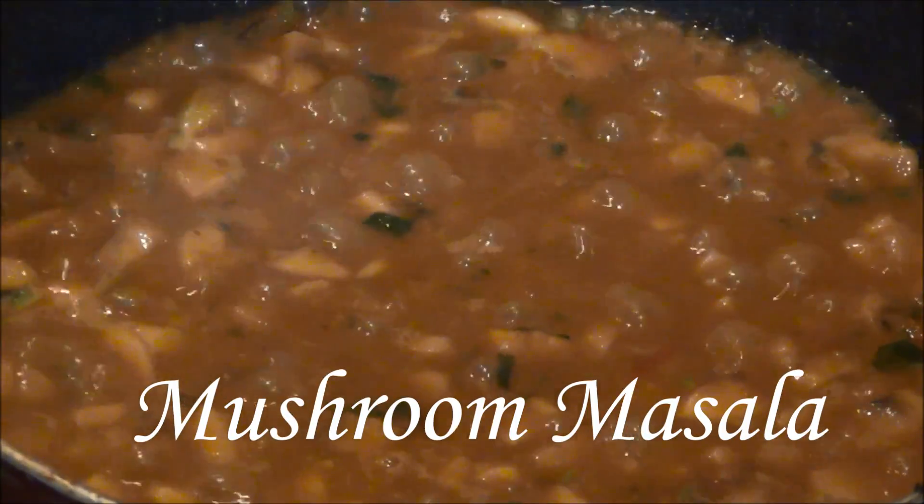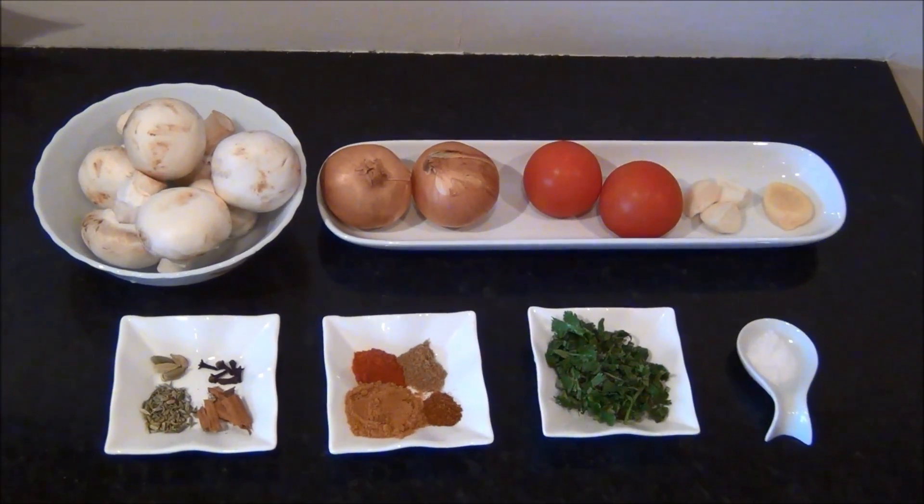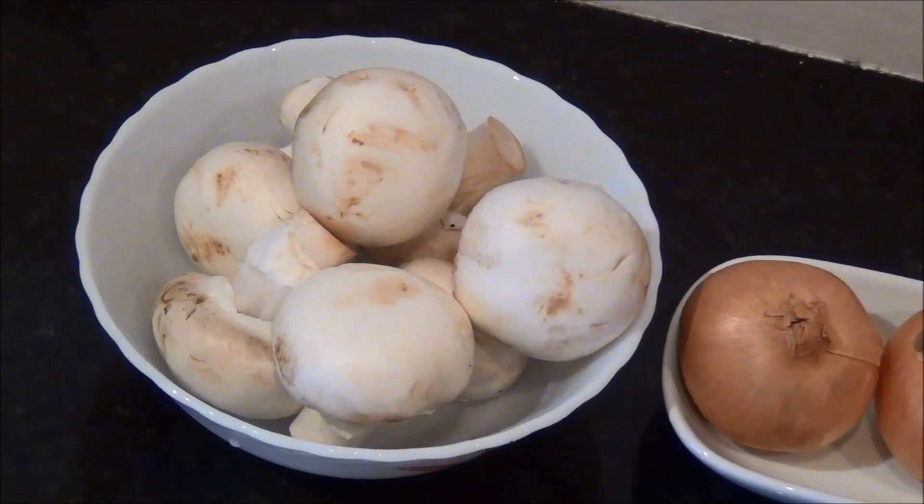Hello and welcome to Aksho's Kitchen. Today we will see how to prepare mushroom masala, for which we need the following ingredients to serve two people.